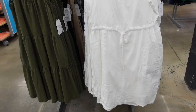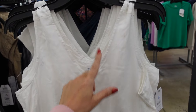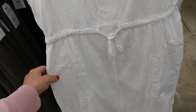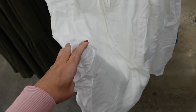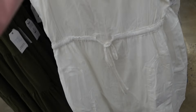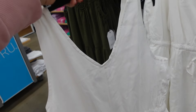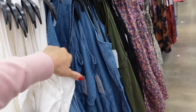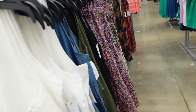New drawstring dresses from Time and True have a thicker strap, plunging v-neckline, drawstring at the waist, and lightweight material with detailing through the front. They also have pork chop pockets and are double-lined with a poplin lining inside. The drawstring goes all the way around the back. They come in solid white, chambray, olive, and black and are $16.98.